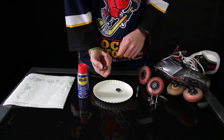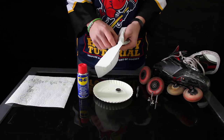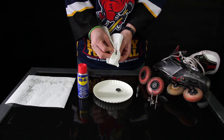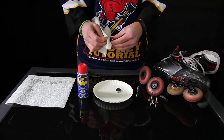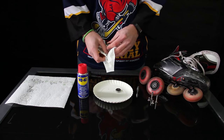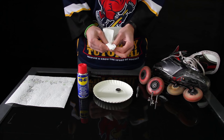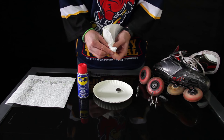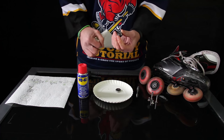You can already tell how dirty it is. I'm going to take a paper towel and start cleaning it — just taking off the dirt and the grease and whatnot — and you'll see there's a lot coming off. If you maintain your bearings and clean and lubricate them once every two weeks, you won't have this. This has been a long time coming — this is four to five weeks of dirt all packed up in here.